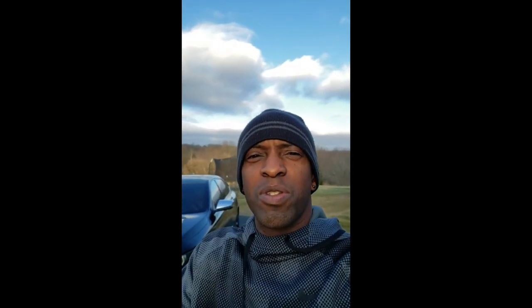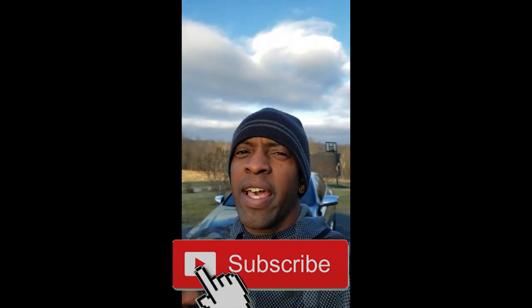Like I always say, thank you guys for watching, I greatly appreciate it. Smash that subscribe button, hit that bell to not miss any notifications, and I'll be back with another video when I get time. Until then, stay faded — peace.